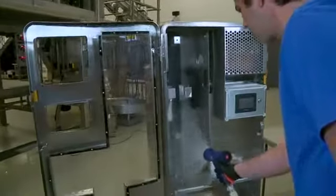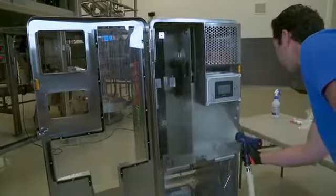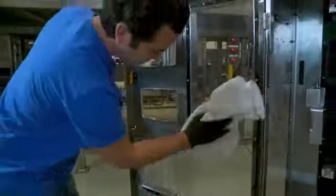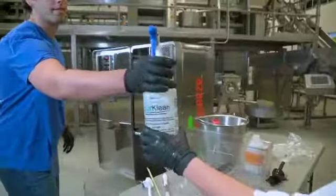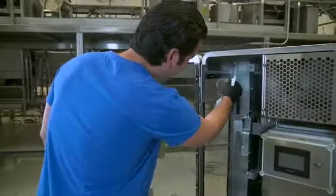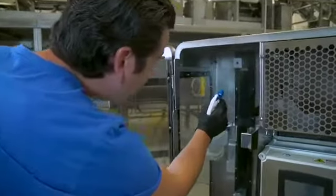If possible, hose down the juicing area and cover. If the location prohibits, wash down the exposed juicing area and windows with a sponge or spray applicator. Spray cleaning solution on the doors, panels, and hopper. Allow to stand for 10 minutes before lightly rinsing thoroughly with water.